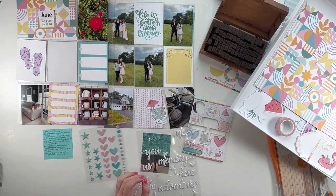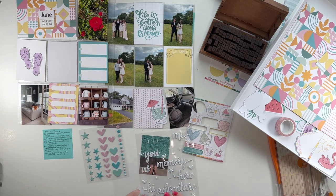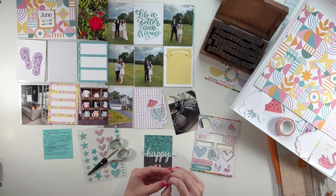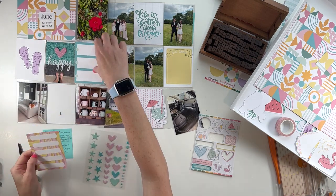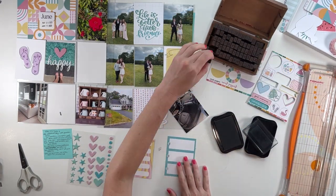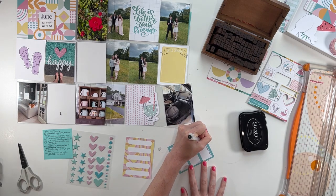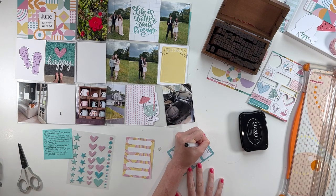Okay, you guys. I want to say this spread came together very easily, but I feel like I say that every time. I think it's just because I've been doing this project for so long now — I have a very standard process that I follow that is just fun and I don't really have to think that much about it. But it really helps to work from a kit. So if you are someone who is struggling to keep up with your project life album because it is taking too long, I really suggest playing with a kit. If you're on a budget, I would suggest making a kit from your stash and then using that to create your spread.